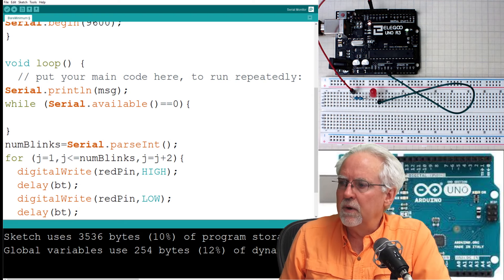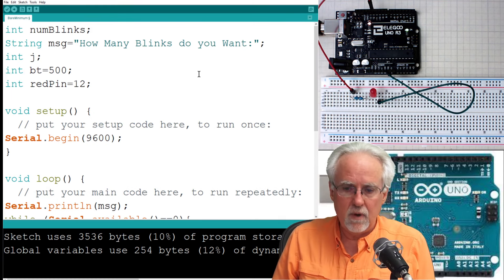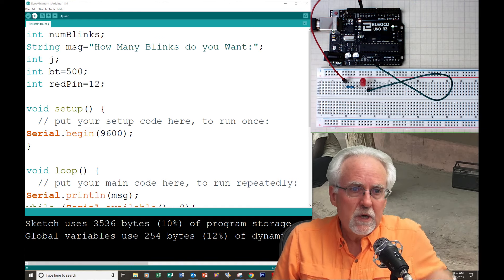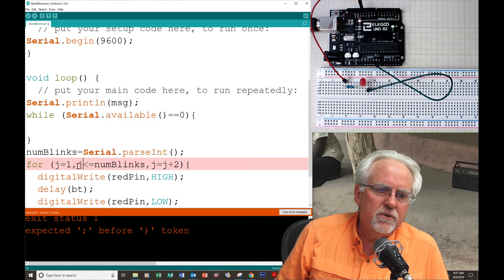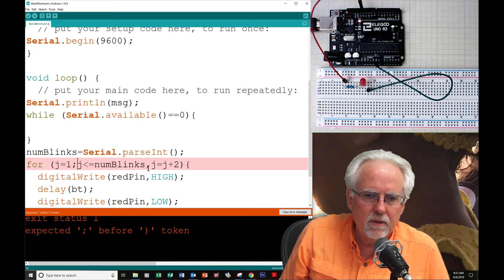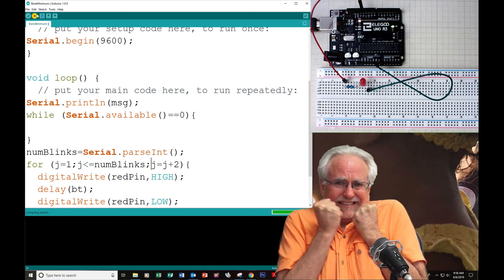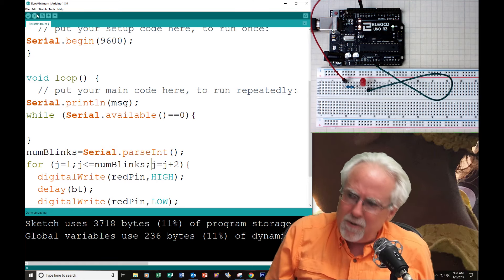So let's see if this works — please hold your breath. Oh, darn it. You don't use a comma — you use a semicolon to separate these things. The real reason it failed is somebody didn't hold their breath. So let's hold our breath this time. Boom, it worked — well, at least it compiled. Let's open up the serial monitor and see what happens.